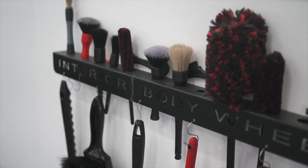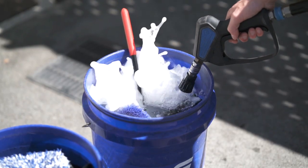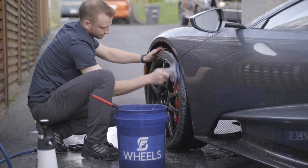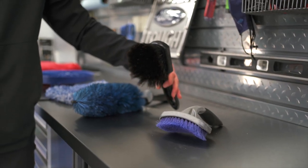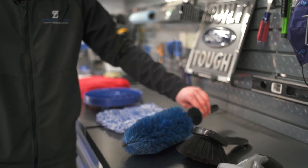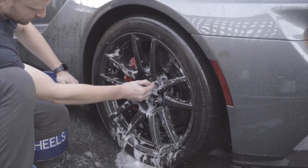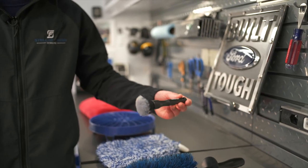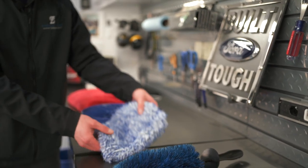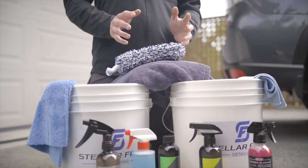Now I'm going to cover the washing materials we'll use in the washing process. To start out we have a few wheel brushes. This is a tire and sidewall cleaning brush. Moving up the line we have a brush that's going to be used to detail the faces of the wheels. This one here is going to be used to clean the inner barrels of the wheel as well as the caliper area. Next up we have our intricate area detailing brush, which is going to be useful for cleaning areas like the grill and emblems. After that we have our microfiber wash mitt, which will be used to wash the entire outer surface of the car.